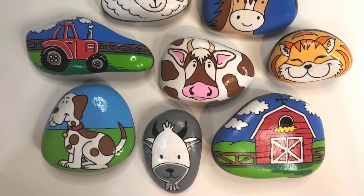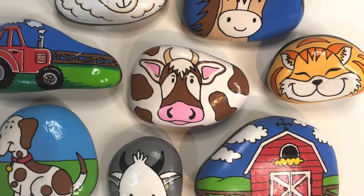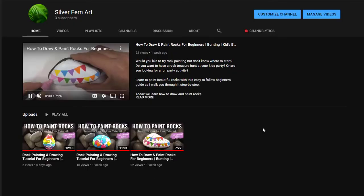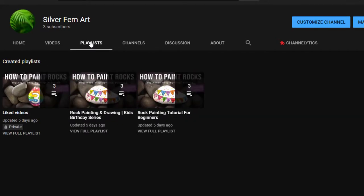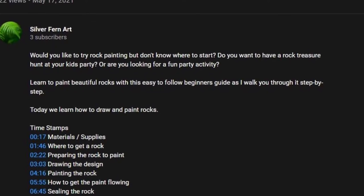In today's video I'm going to be showing you how I created this cow rock, which is super simple and only requires three paint colors plus black and white. I'll take you through the whole process step-by-step. If you are new to my channel and like this video please click subscribe below, and if you've watched a few of my previous videos and want to jump straight to drawing the design or painting steps, you'll find the timestamps below in the description. So let's get started.